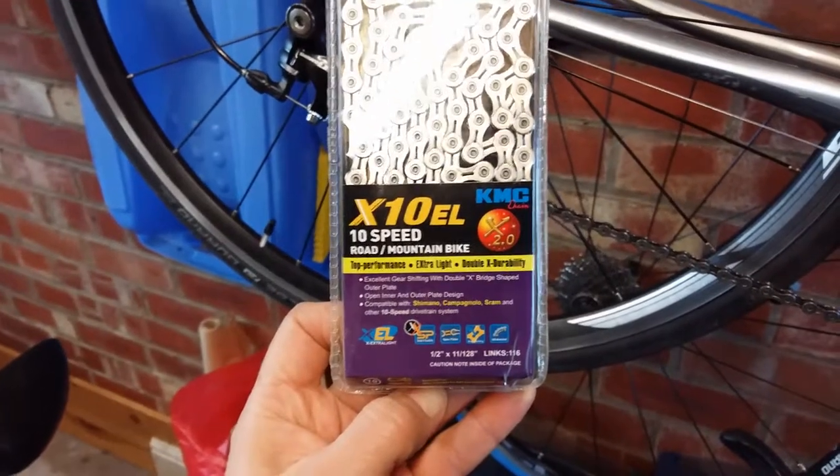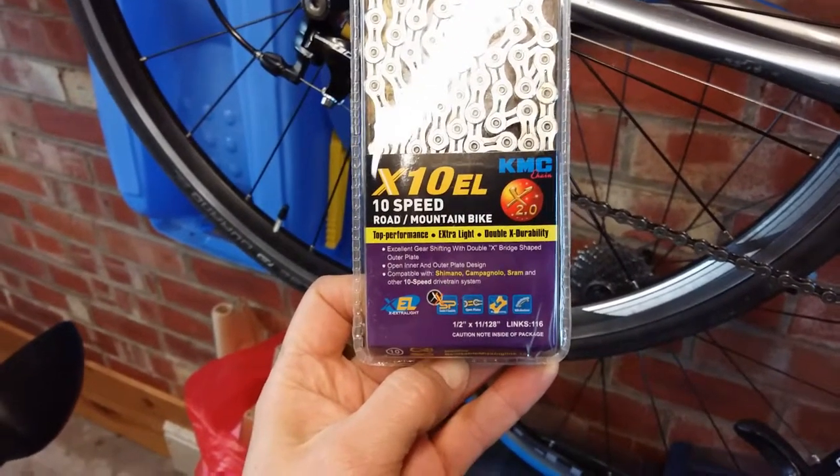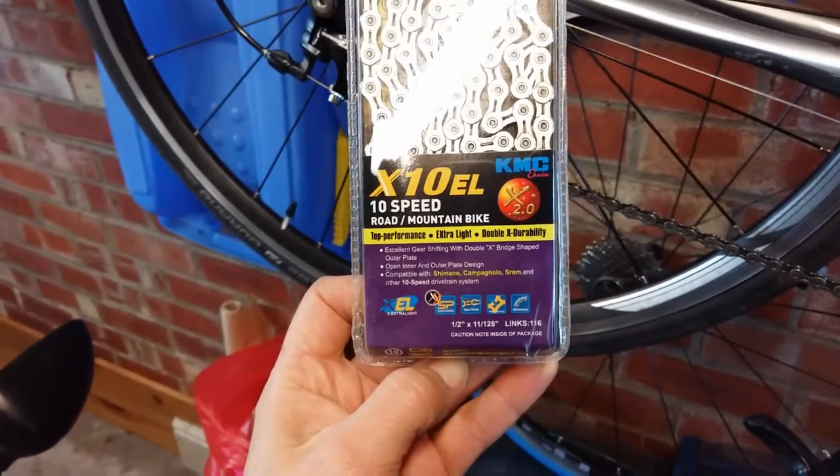This is my chain of choice — it's a good price point for the quality of the chain, I haven't had any problems with them, and it comes with a quick link as well.